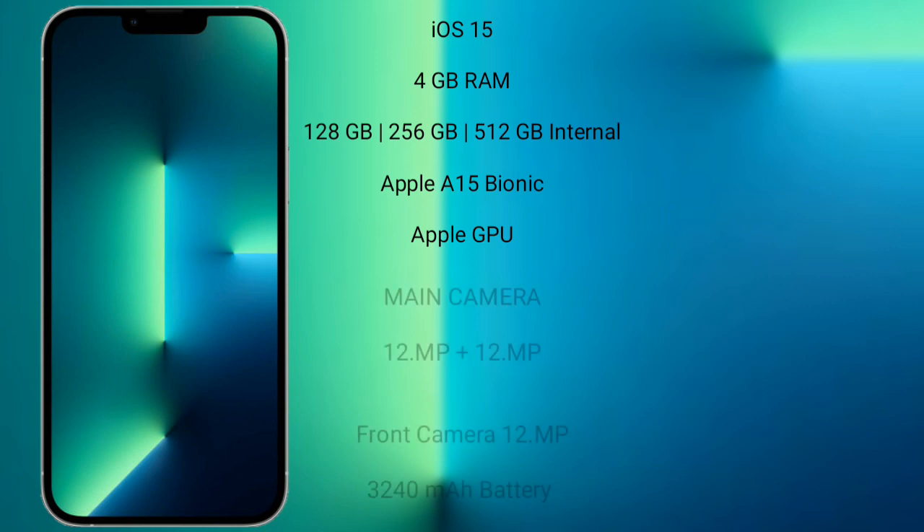iPhone 13 runs on iOS 15. It comes with 4GB RAM and 128GB, 256GB, or 512GB internal storage, powered by the Apple A15 Bionic processor with an Apple GPU.